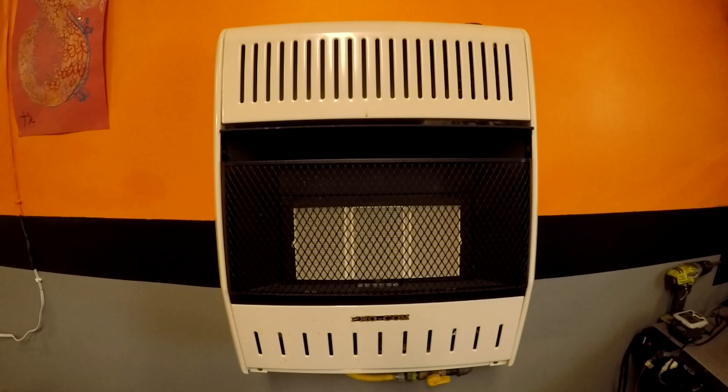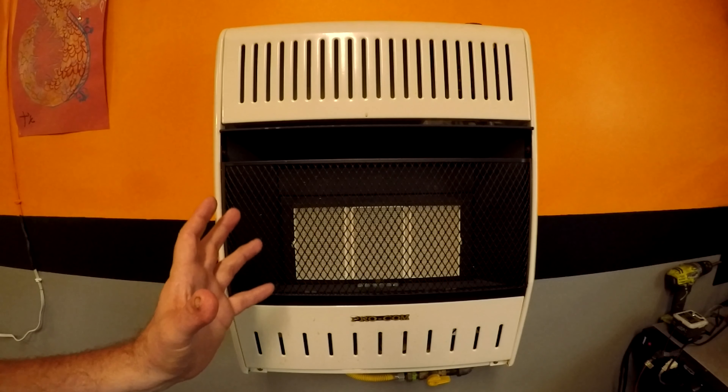For my one-car garage this is actually overkill, and I usually run this on a number two or three in wintertime. I've had this thing for about two to three years — almost three years — and it's been a great little heater. The way it works is it will actually radiate heat off of here.